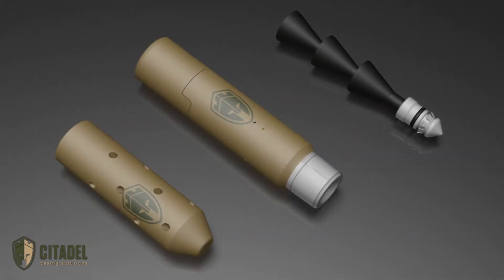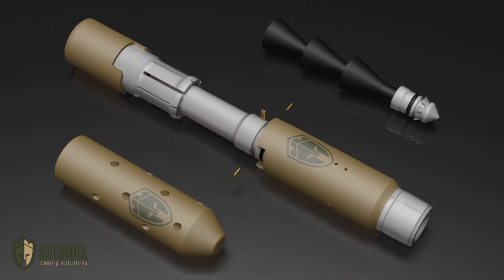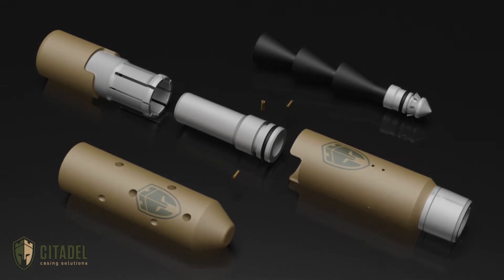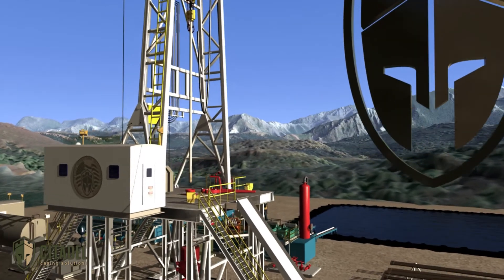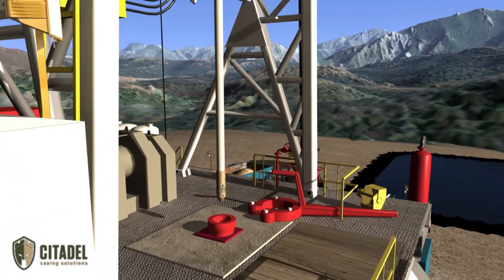The Pre-Nup plug placement aid enables simplified and reliable cement plug setting for well abandonment, sidetracking, preparing for a kickoff, or curing lost circulation. The innovative Pre-Nup design allows for faster, more consistent plug setting, eliminating non-productive time and remedial operations.